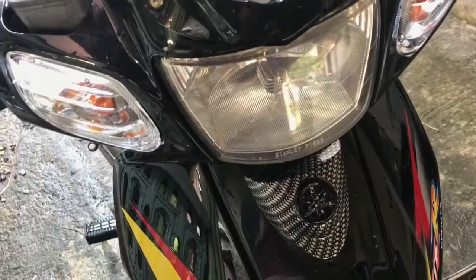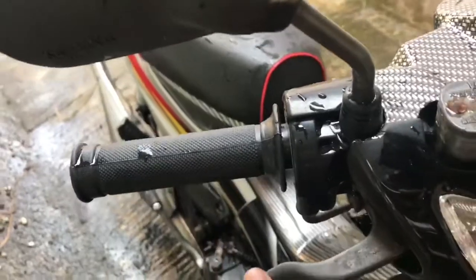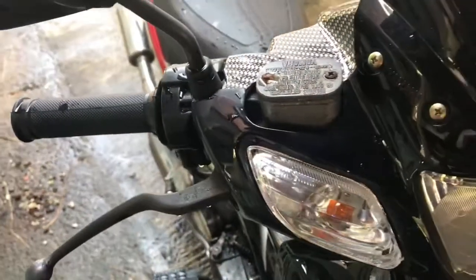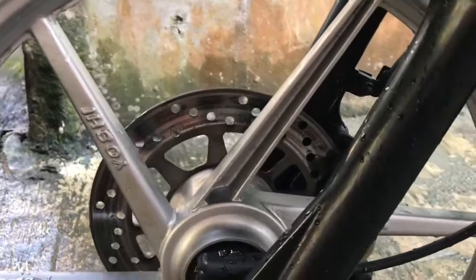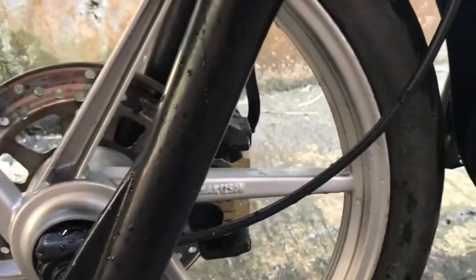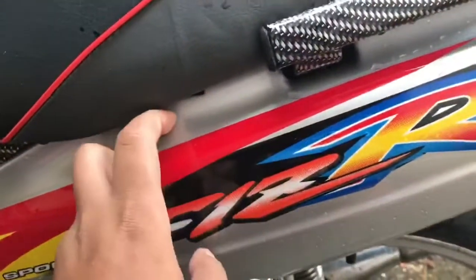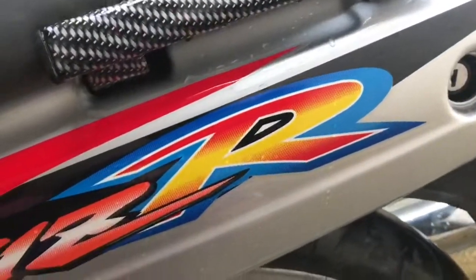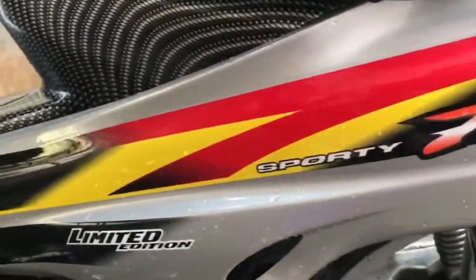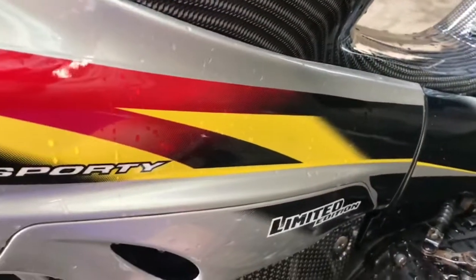Untuk hand gripnya ini aku pakai Jupiter lama. Kalau velgnya aku pakai Yoshi palang enam silver. Ini untuk panel penutup tanki tengah aku karbon, bagel sampingnya aku karbon, dan stikernya ini juga baru. Ini kelemahnya kurang presisi sedikit, tapi enggak apa-apalah, udah nice.